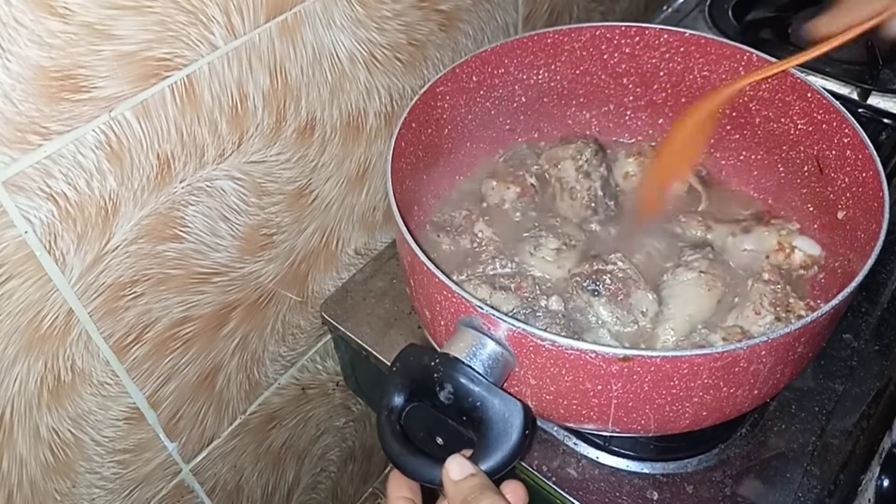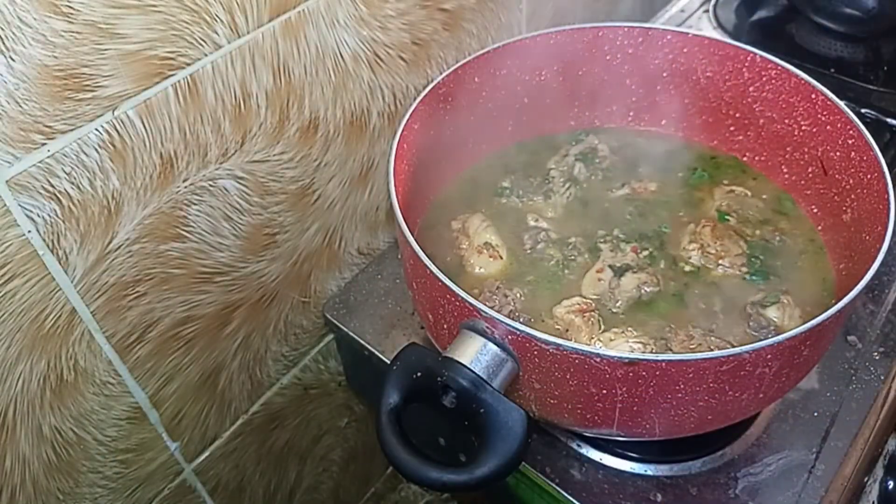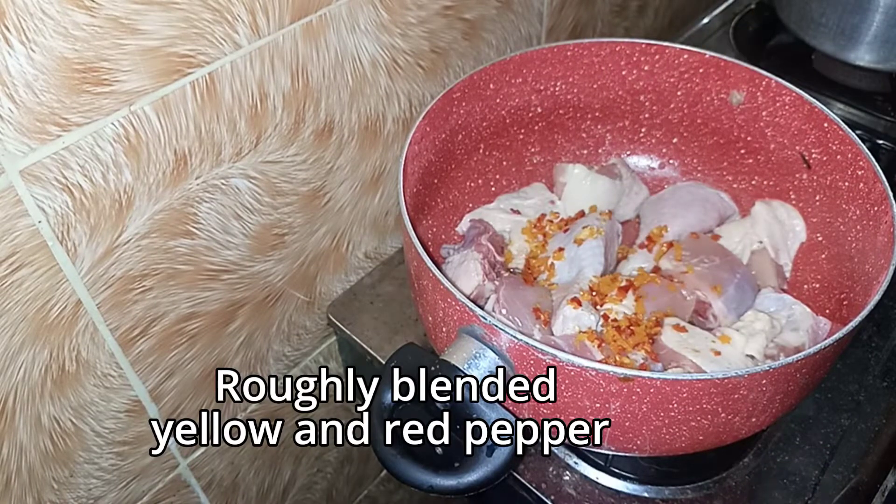Hey guys, welcome back! I'm going to show you how to make this lovely chicken pepper soup — really quick, very fast, easy to make, and very affordable. So let's start.